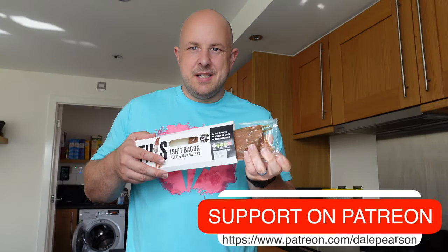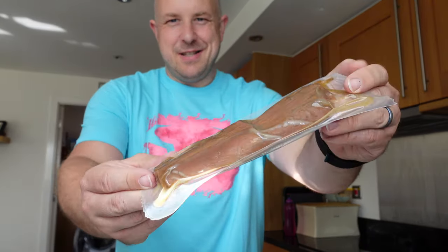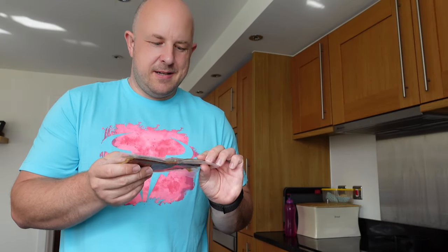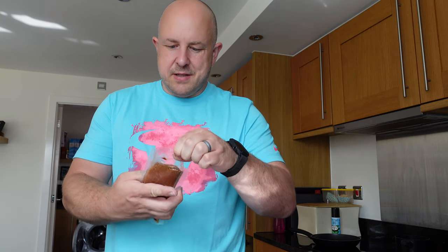To get it out of the packaging it literally just slides out like this. Doesn't quite look like bacon. It says to pan fry for three to five minutes or until crispy with a teaspoon of oil. So I'll get the pan on, cut this open, fry it up, and hopefully it tastes better than it looks. I'll pull out these rashers and pop them in the pan — maybe it's going to taste better than we thought. It actually does smell bacon-ish.